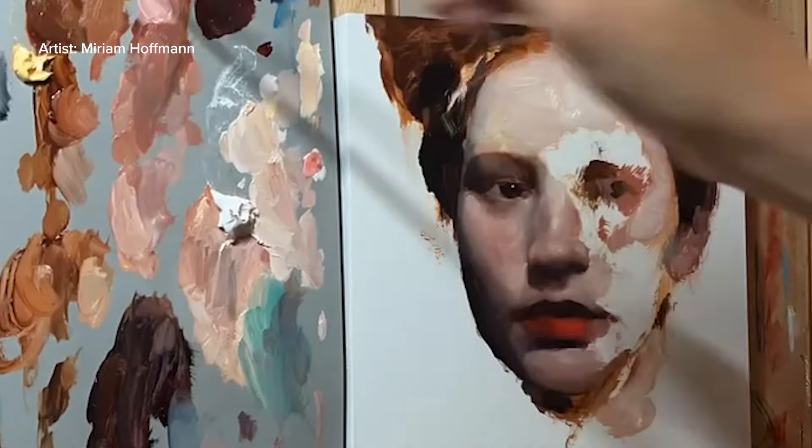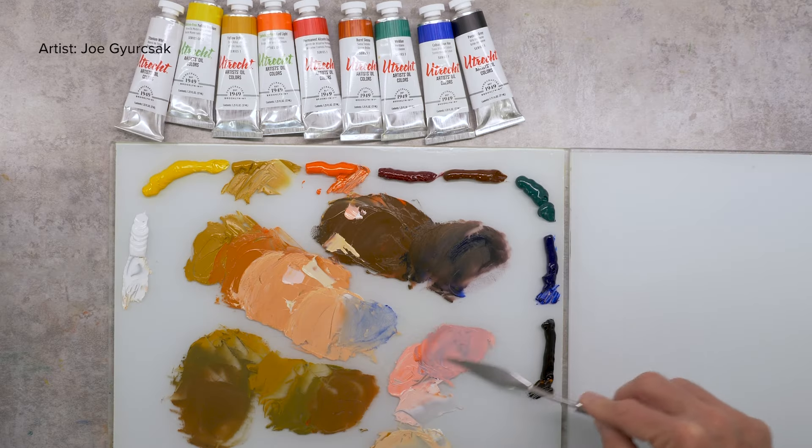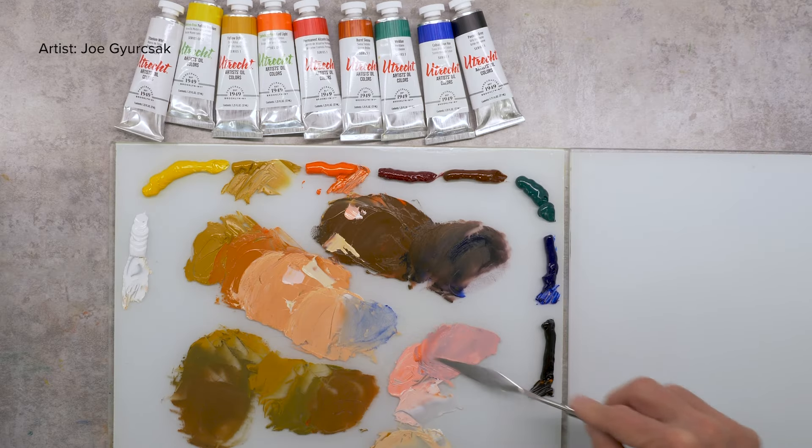The Zorn palette provides an effective introduction to color for beginners — a core assortment that can be expanded gradually. Experienced artists can use it as the starting point for a more complex palette, adding colors as the subject or the style requires.